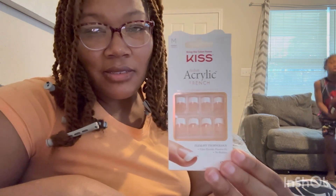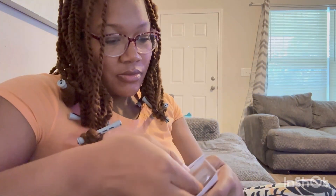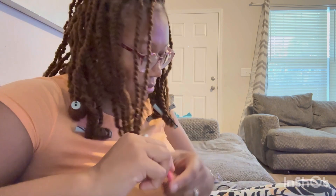All right y'all, I'm back with another video doing a review on these kids nails. I've done it before but I think it was shorter. This one is a medium size french tip acrylic press-on nails.